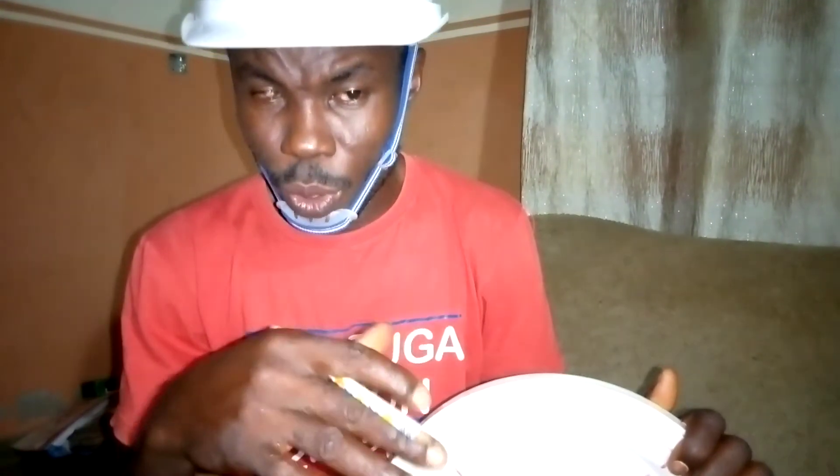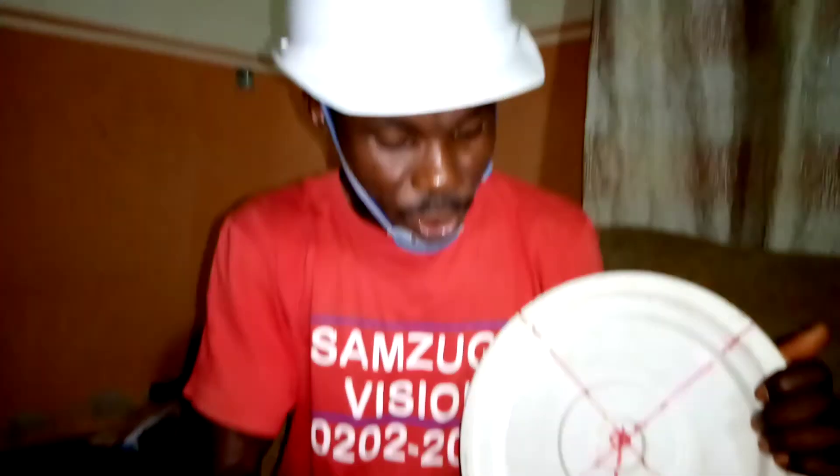When determining the flywheel to be used, you must also be aware of the RPM that the generator requires. The lower the KVA, the higher the RPM. As you go up to 50 KVA, the RPM rating also drops. So you use your hand to check the value.